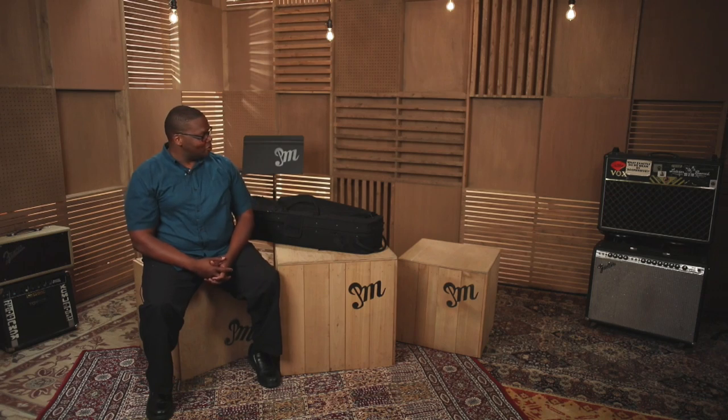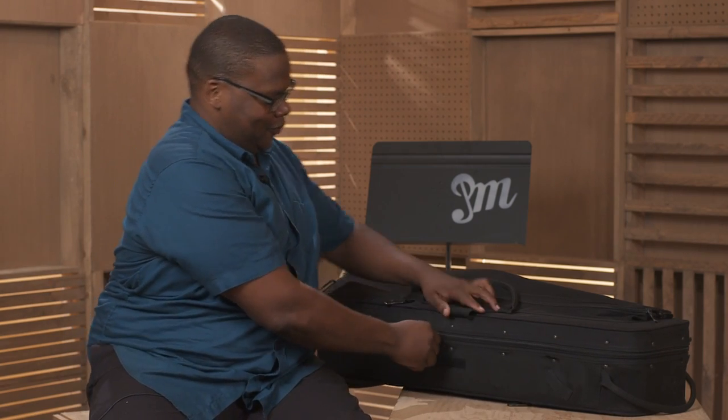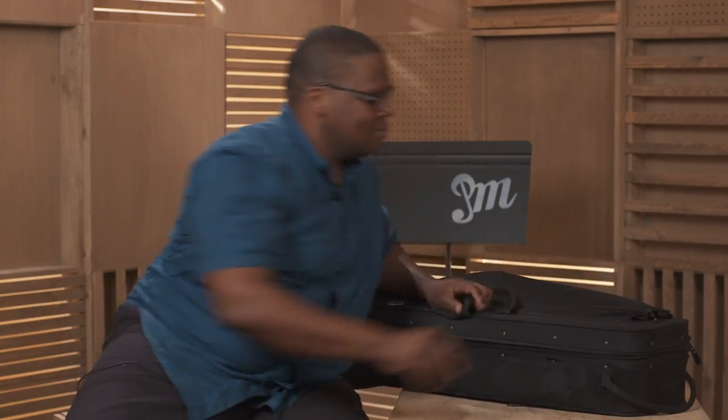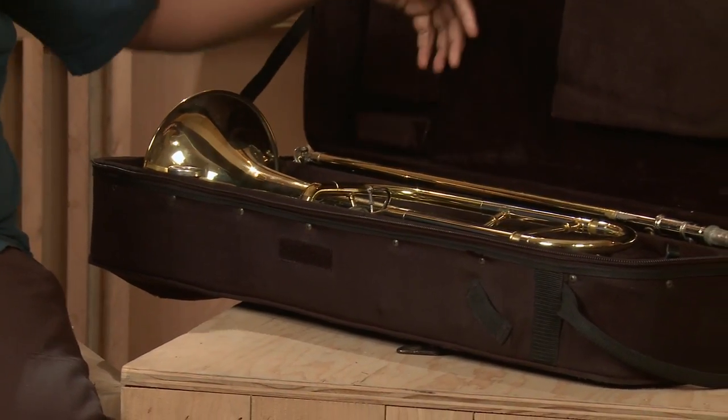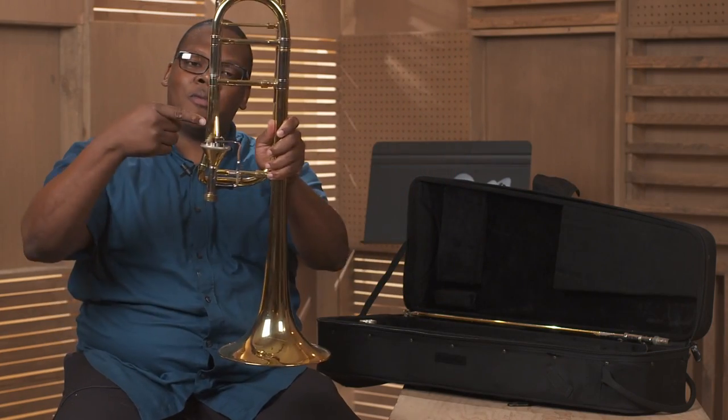When taking your instrument out of its case, first you open the case. Yours may have fasteners; mine has a zipper. Grab the trombone by the big part — the bell here. You'll get better balance, not the small part.